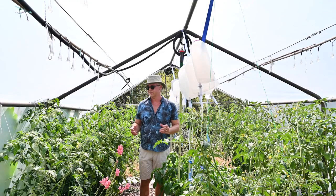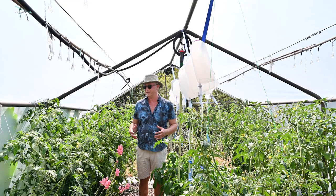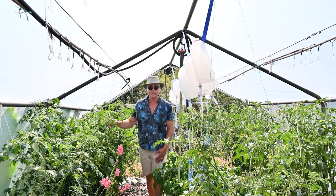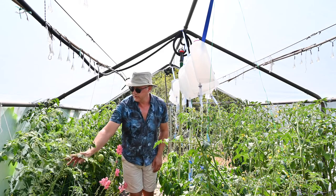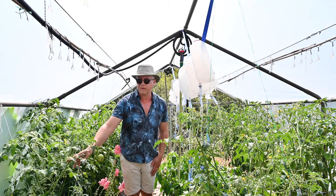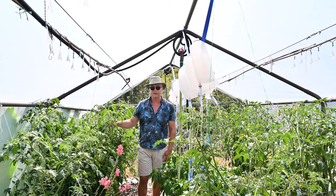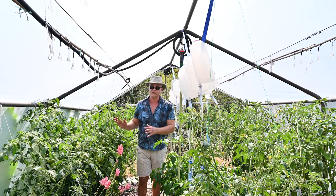Welcome to the greenhouse. As you can see it's quite a hub of activity in here. These are heirloom tomatoes that I started indoors in February, as opposed to these which are cherry tomatoes that came up wild. You can see quite a difference in stock health and plant size from what I started indoors.